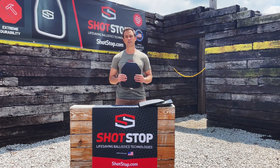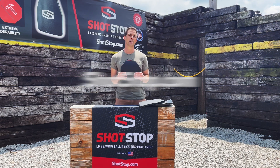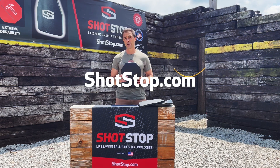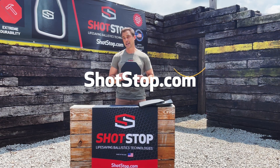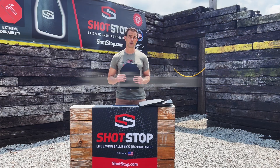If this is a plate that sounds interesting to you, please check it out at ShotStop.com. Click on products and select the Deridium HA plate to learn more. Thanks and be safe out there.